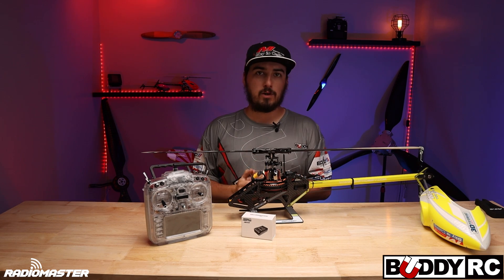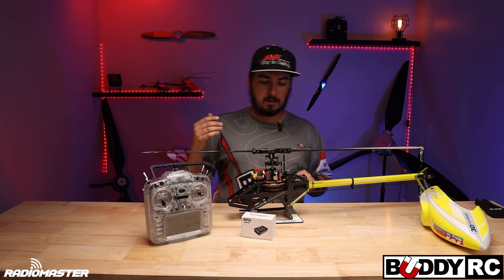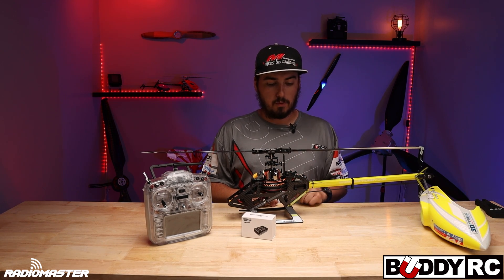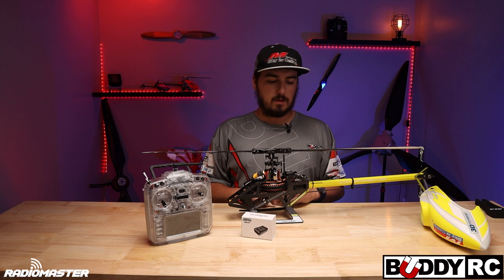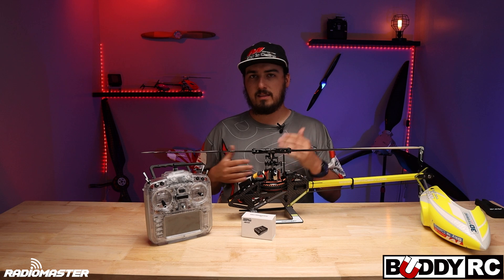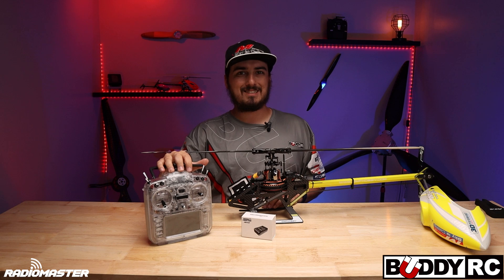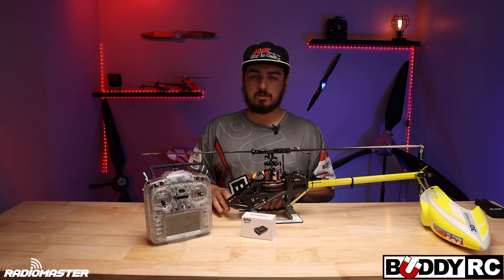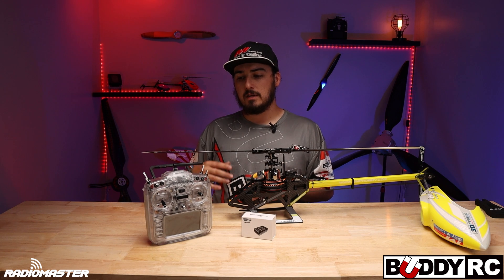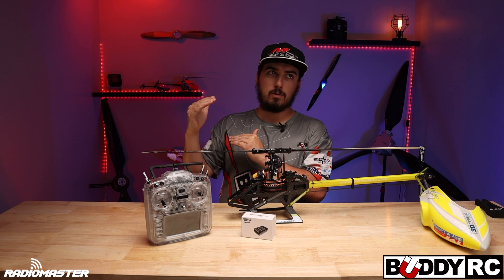The ELRS hooks right up to your Crossfire port on the Nexus itself and you just bind it up normally. The one thing that takes a little getting used to is you have to change your setups a little bit — channel six is now going to be your throttle versus channel three. This is mainly because with ELRS you have very high resolution on the first four or five channels.